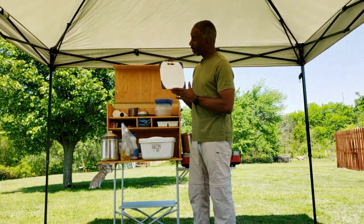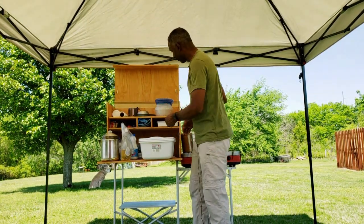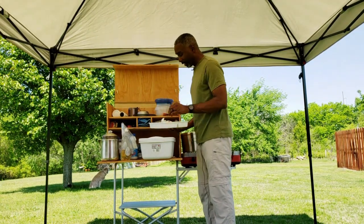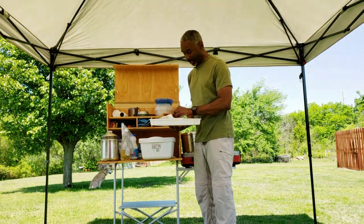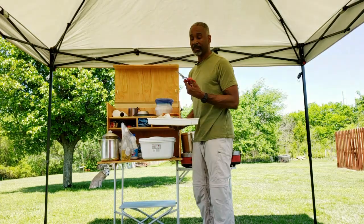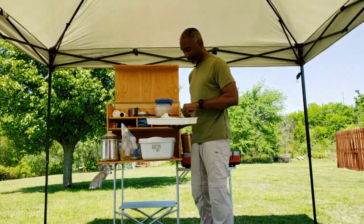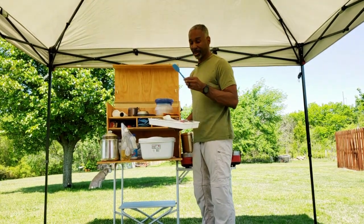This is a chopping block so you can cut things on it. In here I keep utensils — hot hands for wintertime, and different utensils such as spatulas, knives, ladles, and all those things you want to have. I keep a pair of Coleman multi-use scissors, which work very well. I also keep a spork, which is handy, and a nice little spatula.